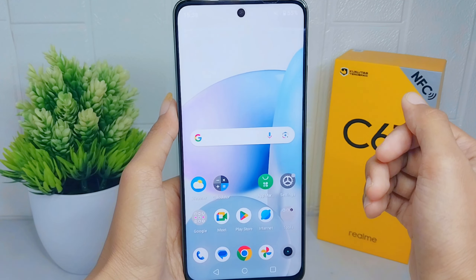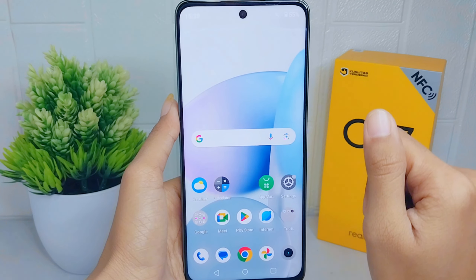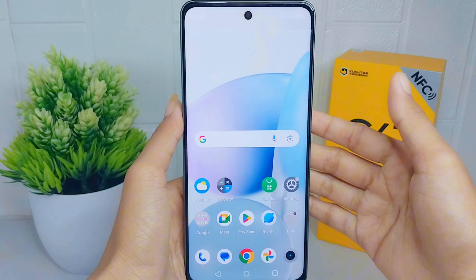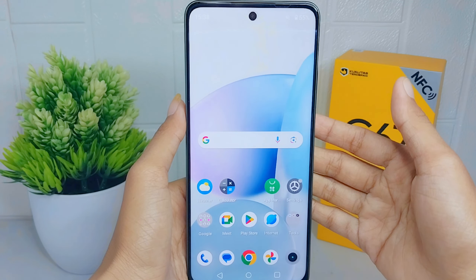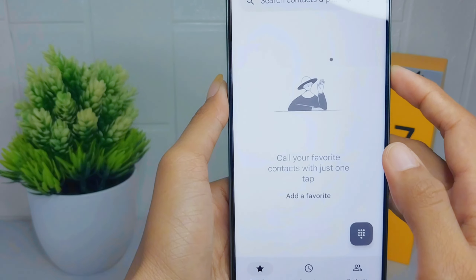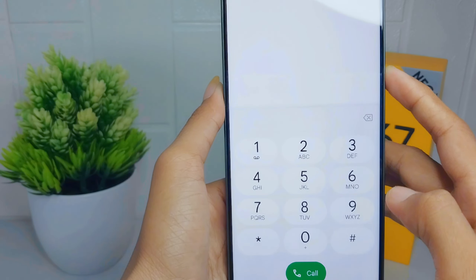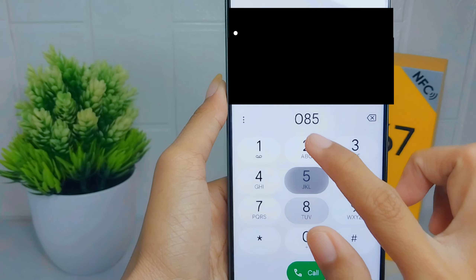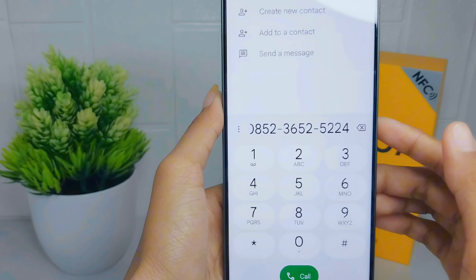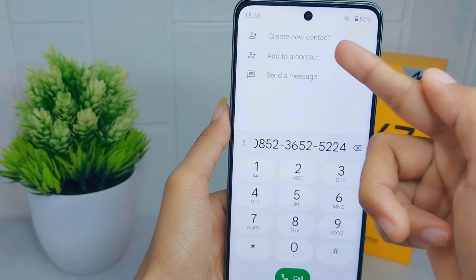Tablets and computers, as long as they are logged in to their Google account. Here are the steps: open the dialing application on your device, then type the phone number you want to save, and click 'Add to Contact'.